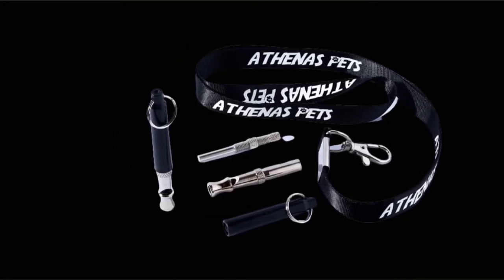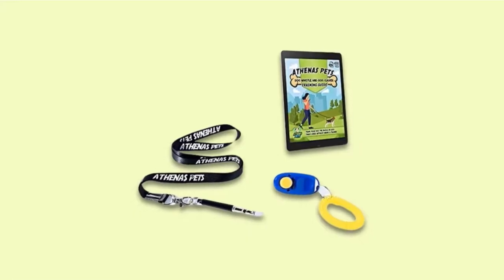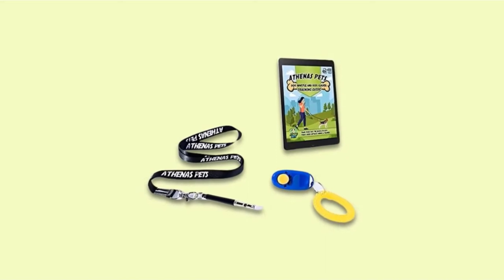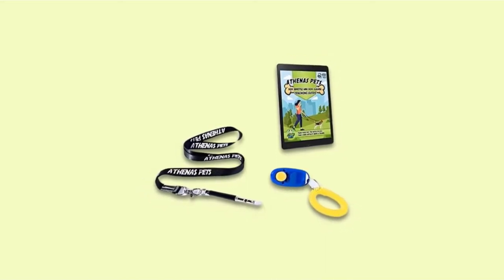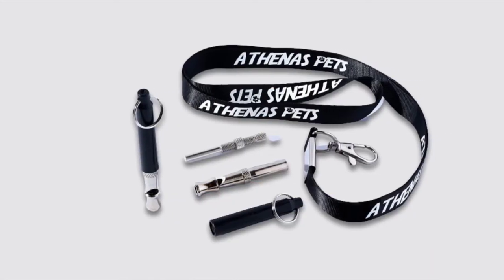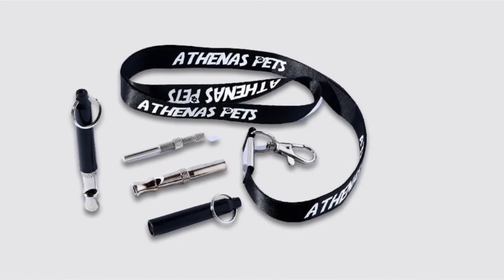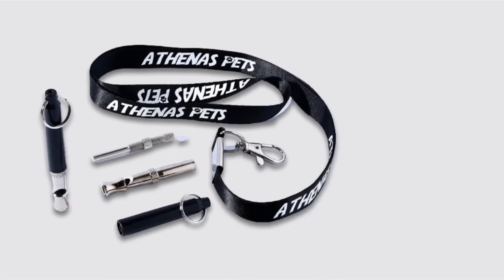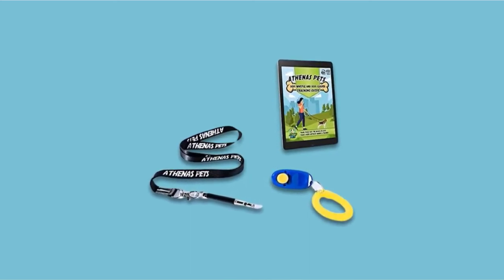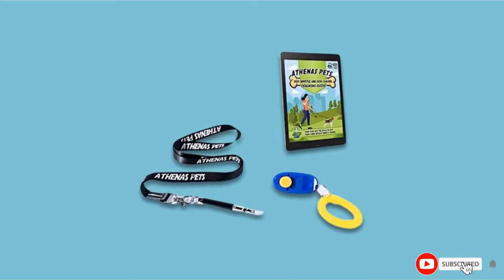To adjust the frequency of the whistle, all you have to do is remove the plastic cover and rotate the pitch rod while blowing. Rotate the rod until your dog responds — you've found the ideal pitch to train your pooch. The Athena's Pets Whistle has a range of 500 meters, so you don't have to be right next to your dog to get your point across. The training book will be emailed to you as an e-book, so if you're out in the field and need to check on how to teach a particular command, just grab your phone.